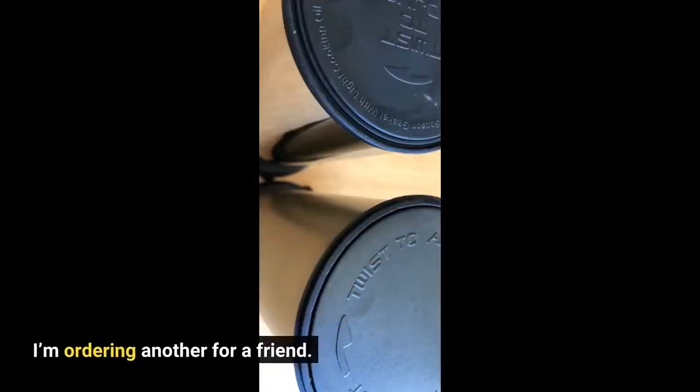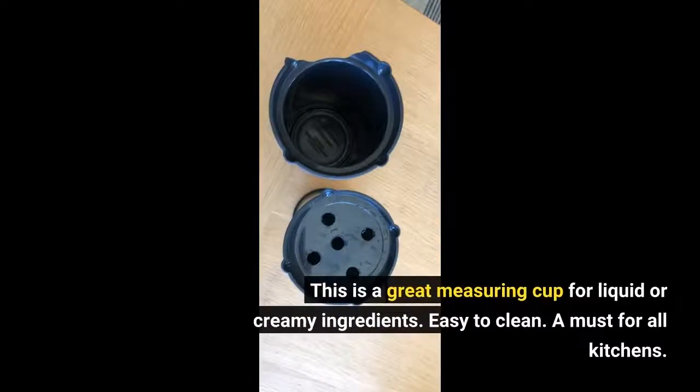I'm ordering another for a friend. This is a great measuring cup for liquid or creamy ingredients. Easy to clean — a must for all kitchens.